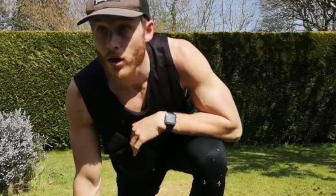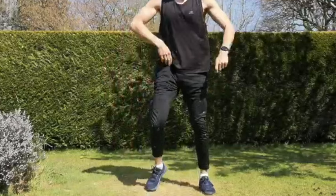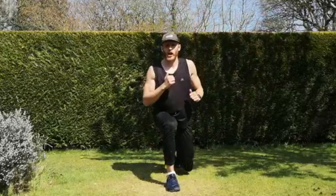Does anyone have any questions so far? Okay, so next move — reverse lunge to leg-ups. We've already done this one so hopefully you can develop it a little bit. Nice and upright, go down into that lunge position, bring the leg up, down and up — keeping that chest up at all times, controlling your body in the lunge and then driving that leg up. When I say 15 seconds, we change legs and go the other way.